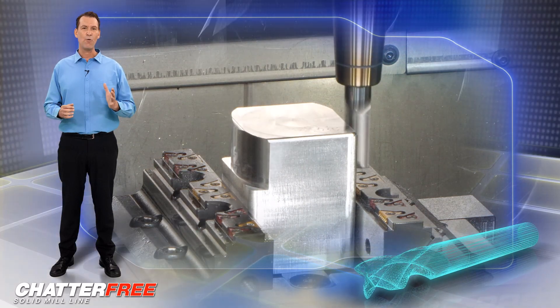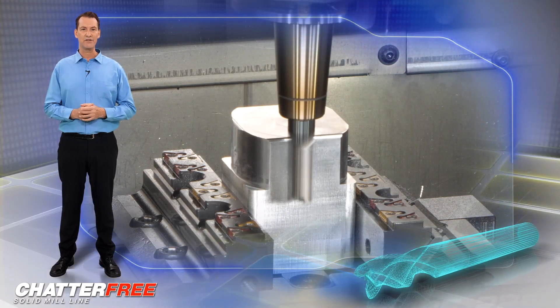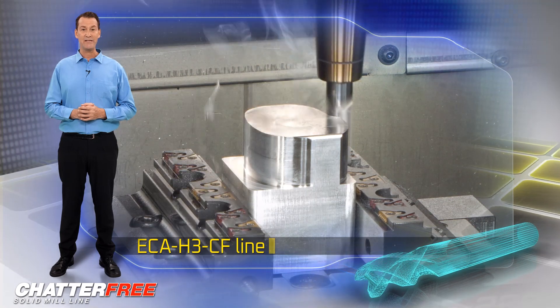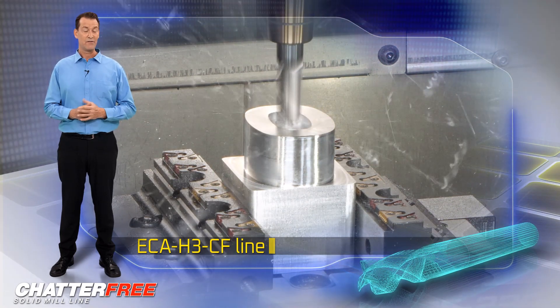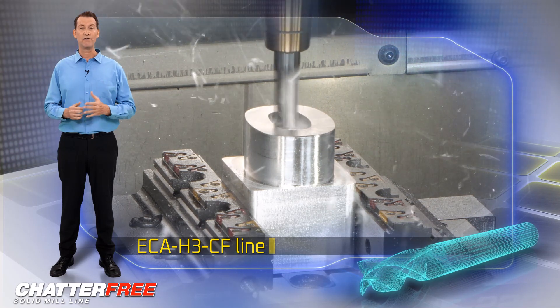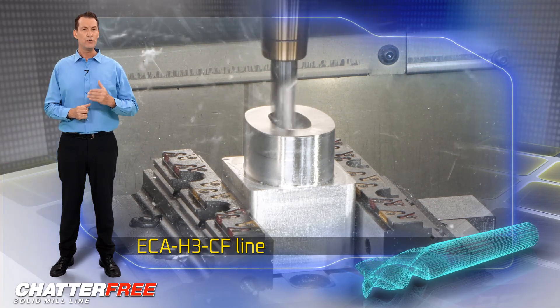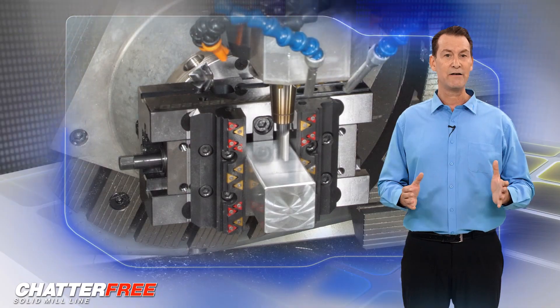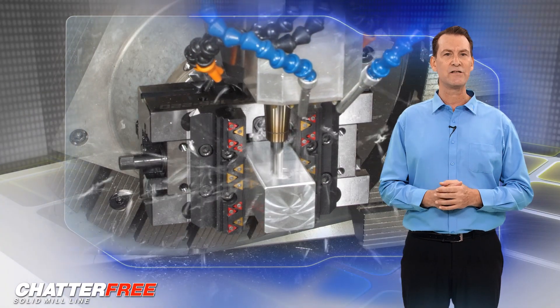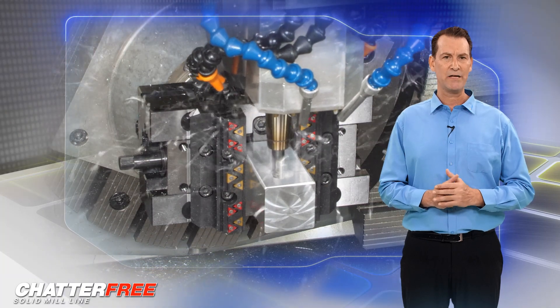Iskar has added new solid carbide end mills to the ECA H3CF line for standard diameters without a neck release. The new tools cater to the needs of aluminum part manufacturers who use solid carbide tools, and are intended for roughing and finishing applications, featuring excellent dampening abilities.